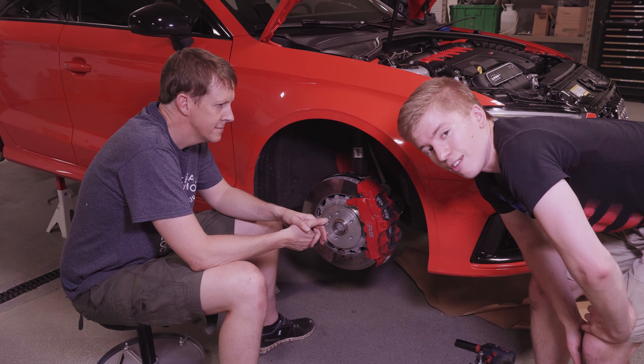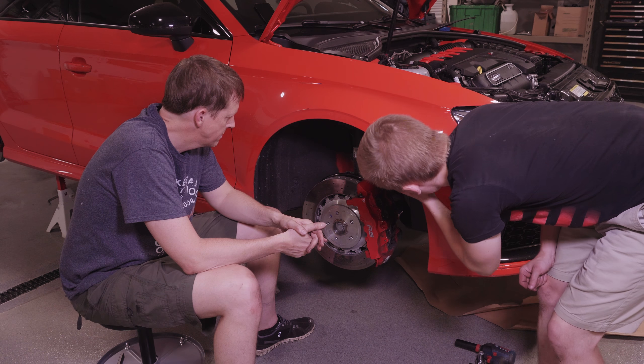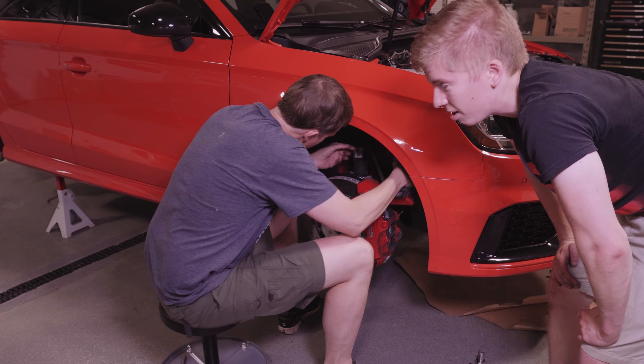In order to get the front suspension off, the first thing you want to do is take the sway bar end link off. That is an 18 millimeter socket. We'll just use the old impact here.